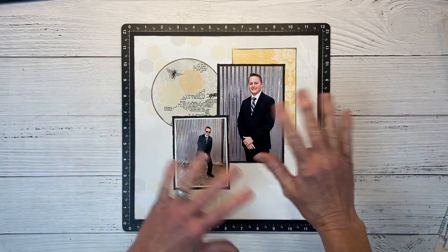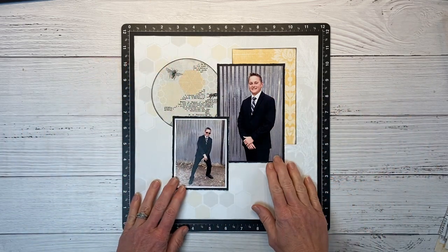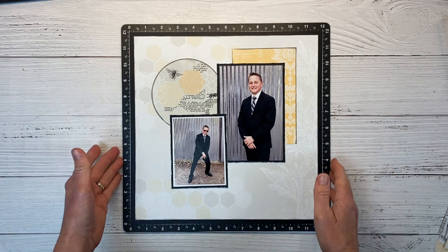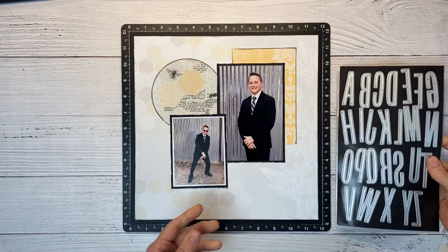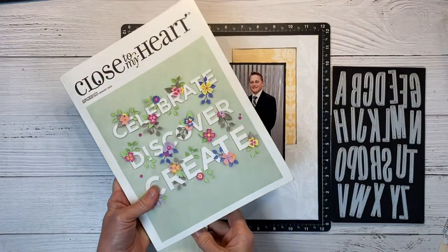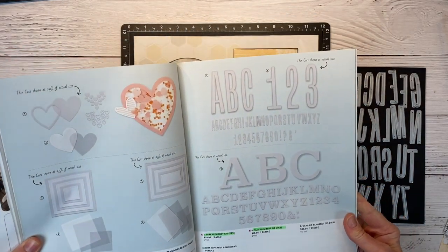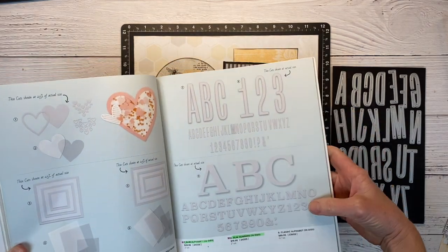Now thinking just kind of a rough overview — I'm going to put my title here and maybe journaling down here. For my title I'm thinking 'Hello Handsome.' I'm going to grab my dies — I have the slim alpha dies from the core catalog, and I think these are going to fit perfectly. This core catalog runs through August of this upcoming summer. If you flip to page 67, you can see they have a couple different fonts. I love how slim these are.